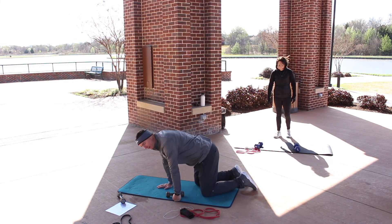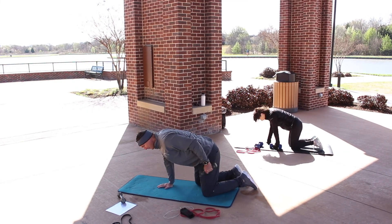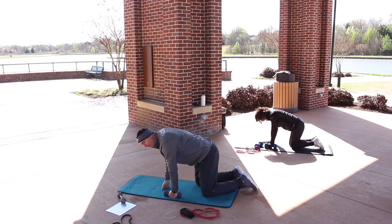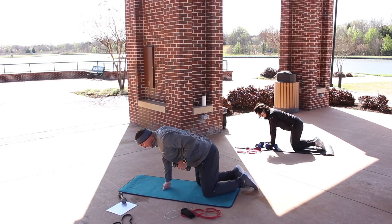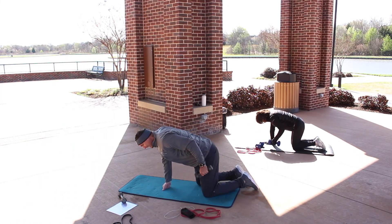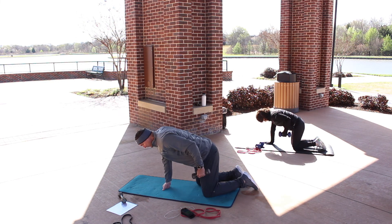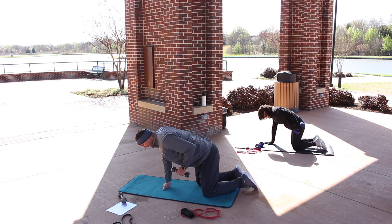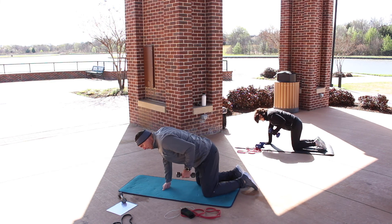We're going to be on all fours. Grab a weight — we're doing a left arm tricep kickback. The weight is on my right hand directly underneath my body. Bring the elbow up and then do a kickback with the weight. Focus on that right shoulder being pulled away from your ear, and abs pulled up towards your spine. The elbows stay still — all I'm doing is moving my forearm back.